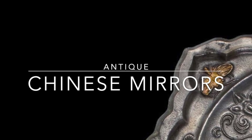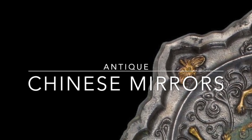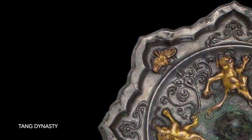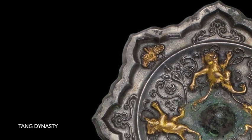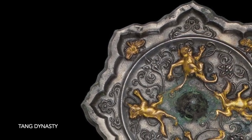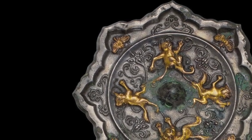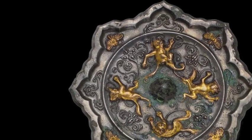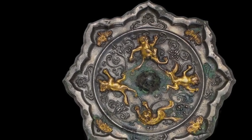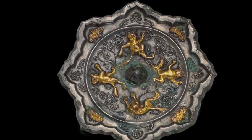Ancient Chinese mirrors are some of the most beautiful and fascinating artifacts from Chinese history. They were used for centuries for both practical and decorative purposes, and they are now highly prized by private collectors and museums around the world. In this video, I will present the production and technology of ancient Chinese mirrors, their composition, tin plating, the difference in technology in various dynastic periods, and how to preserve them safely in a private collection.